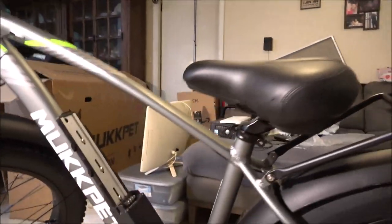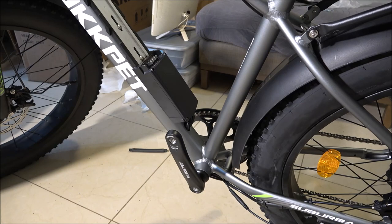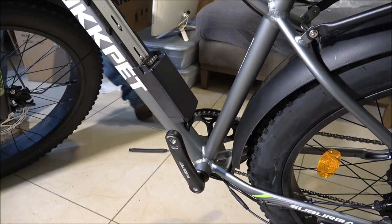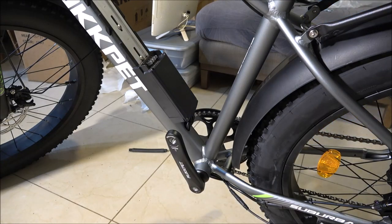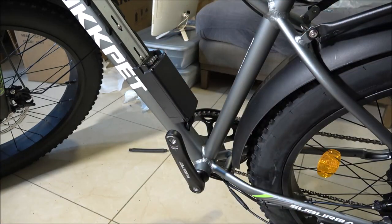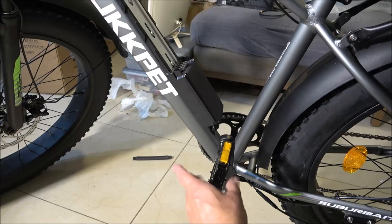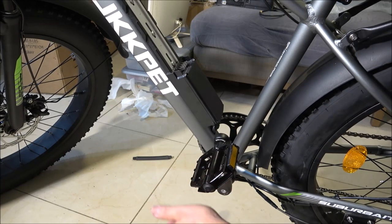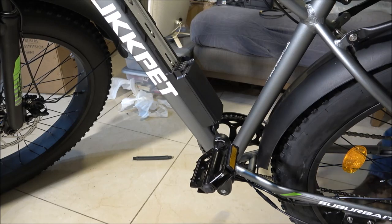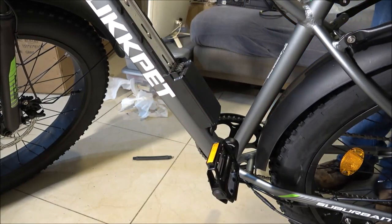Now the pedals — there is a left and right on these pedals. One's right-handed thread, one's left-handed thread; that's so they don't come loose. On the bottom there's an L and an R, and down here on the crank arm there's corresponding markings — that's left. We'll use the little wrench they sent us and tighten the pedals.